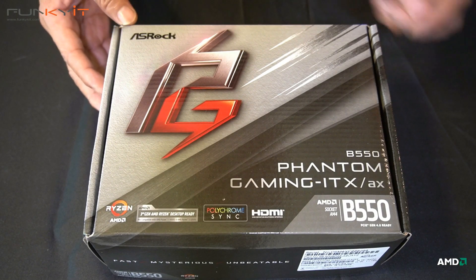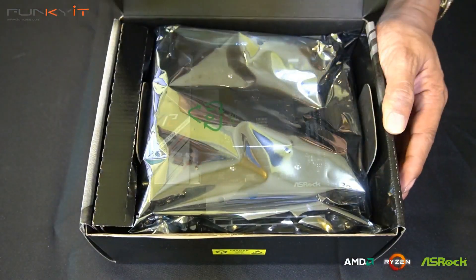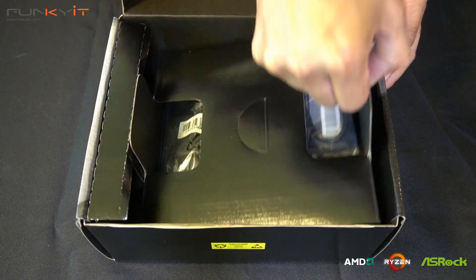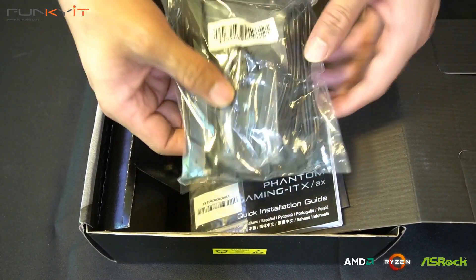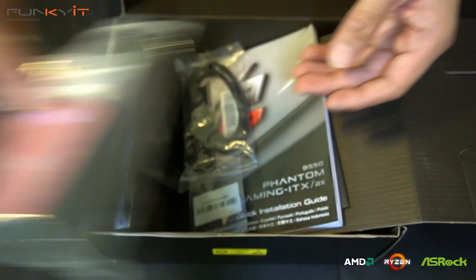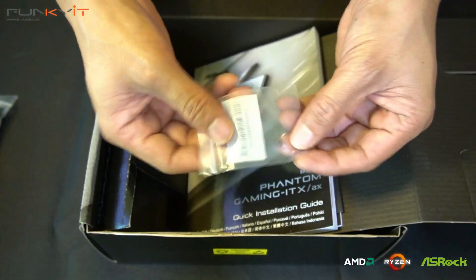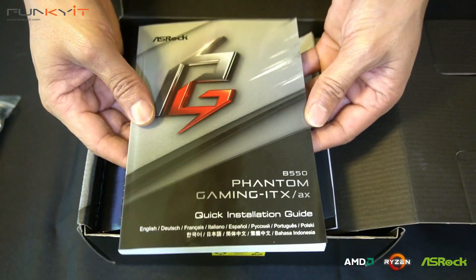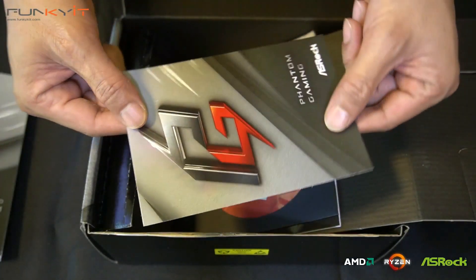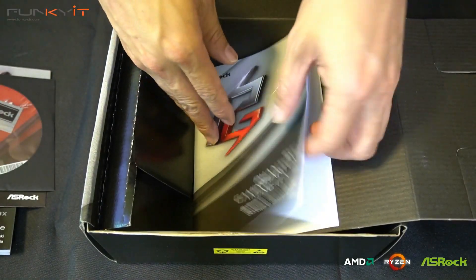Alright, so we have the quick unboxing of the ASRock B550 Phantom Gaming ITX/AX motherboard. Inside the box we have the motherboard itself, a bunch of Wi-Fi cables and connectors for the Wi-Fi 6 AX, a pack of two SATA starter cables, an M.2 screw for your SSD, and then the ASRock B550 Phantom Gaming quick installation guide.